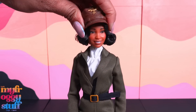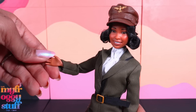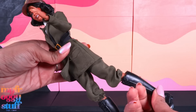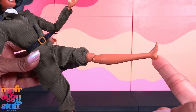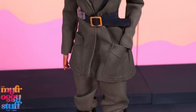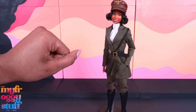She has articulation at the head, shoulder, elbow, and wrist — that's a single hinge at the elbow. There's rotation at the hip and a single hinge at the knee, and the feet are flat. I'm loving these earth tones. I like that the pockets are functional, and those boots — let's just say I got my eye on them.